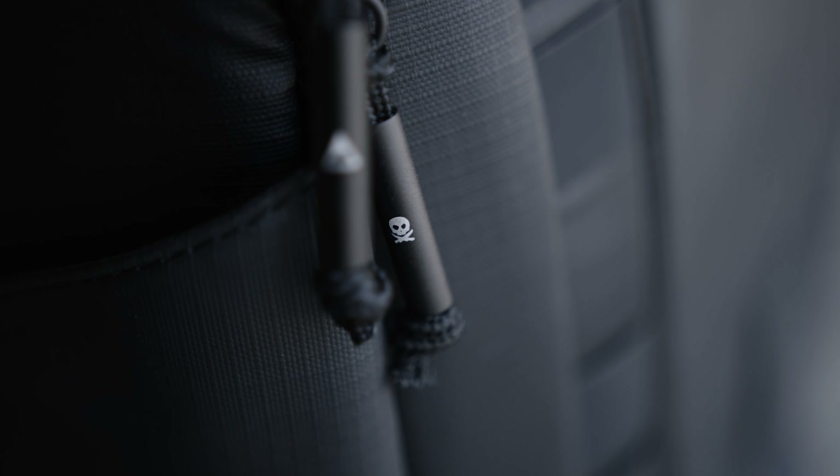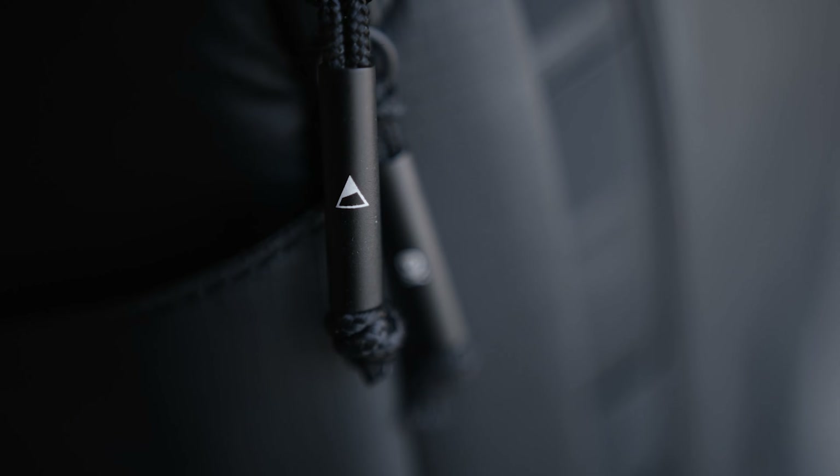Final thoughts: yes, it's a very, very nice bag. Highly recommend going out and purchasing one — I don't think you'll be disappointed. So with that said, I raise my glass to the Peter McKinnon Nomadic Everyday Camera Bag. Cheers.